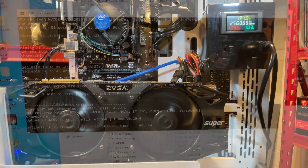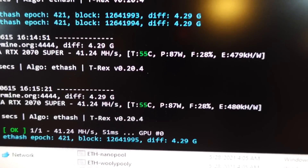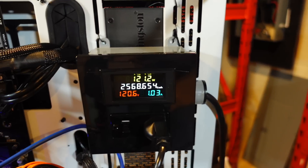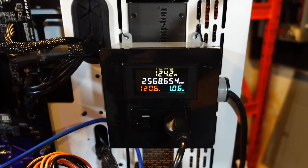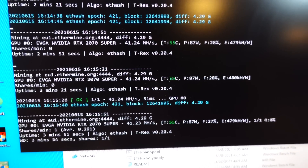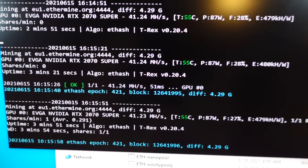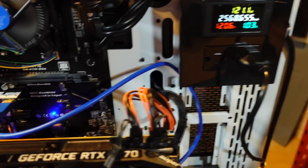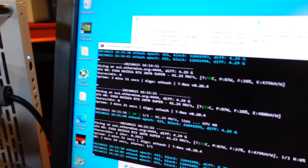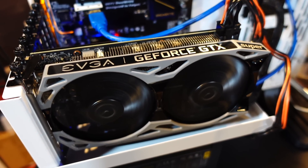After mining for a few minutes and getting an accepted share, the 2070 Super is now mining at 41.2 megahash at only 87 watts — absolutely accurate because the wattage dropped at the wall too. 20-series cards — your 2060s, 2070s, 2080s — you need to do this ASAP. Killer results. Now we're going to go through one by one and do a before and after using the lock core clock argument.